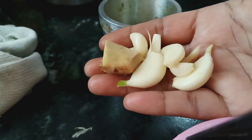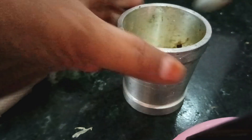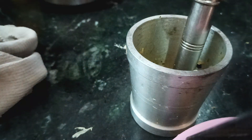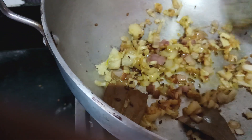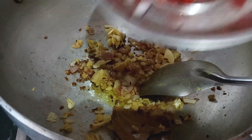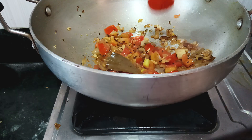Cut the egg off to the back. Put the egg into the egg. Then you can cook the egg.